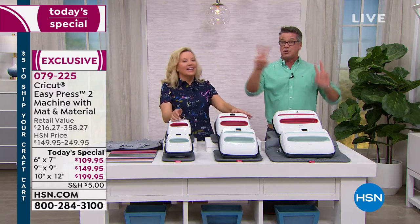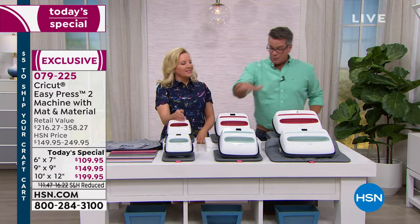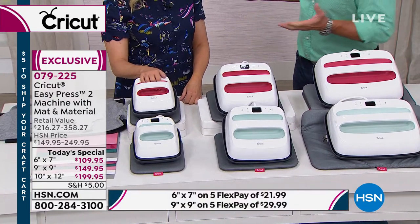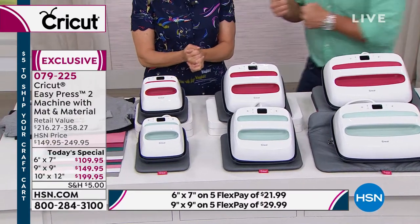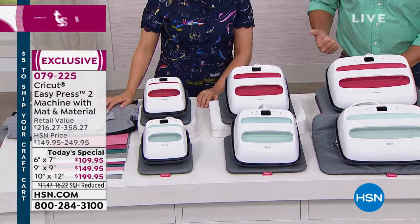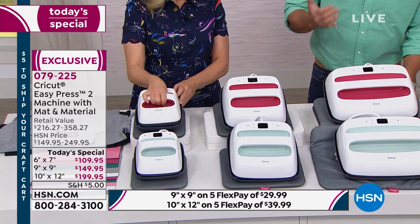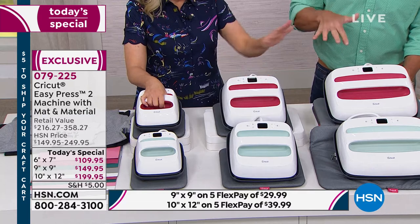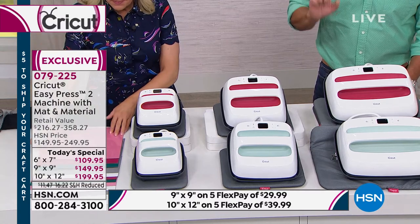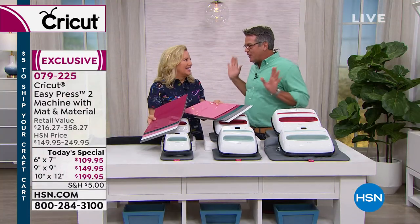Anna absolutely stands by this product — it'll make your life so much easier. It's easy to use, lightweight, transportable. Two color choices: raspberry and mint. Three available sizes: 6x7, 9x9, and 10x12. It's $109 for the 6x7, $149 for the 9x9, and $199 for the 10x12, and you get the mats to go with it — like getting the EasyPress for free! You get an 8x10 mat with the 6x7, a 12x12 with the 9x9, and a 20x16 with the 10x12. You also get 10 Cricut 12x12 iron-on sheets: five standard and five mesh.